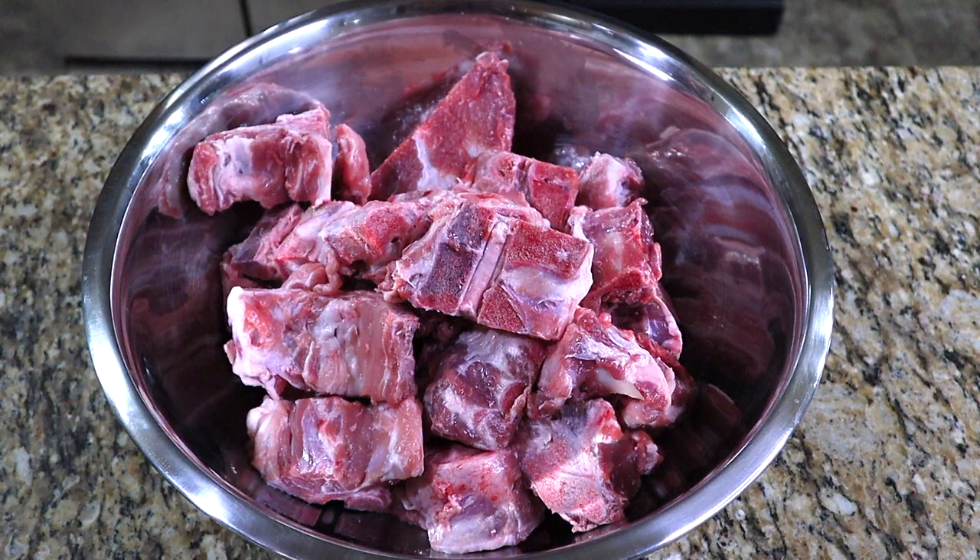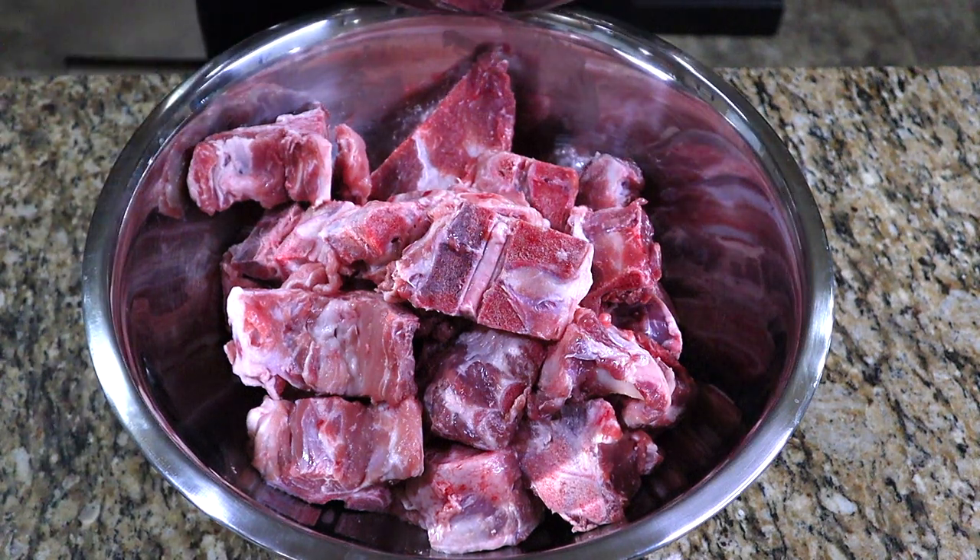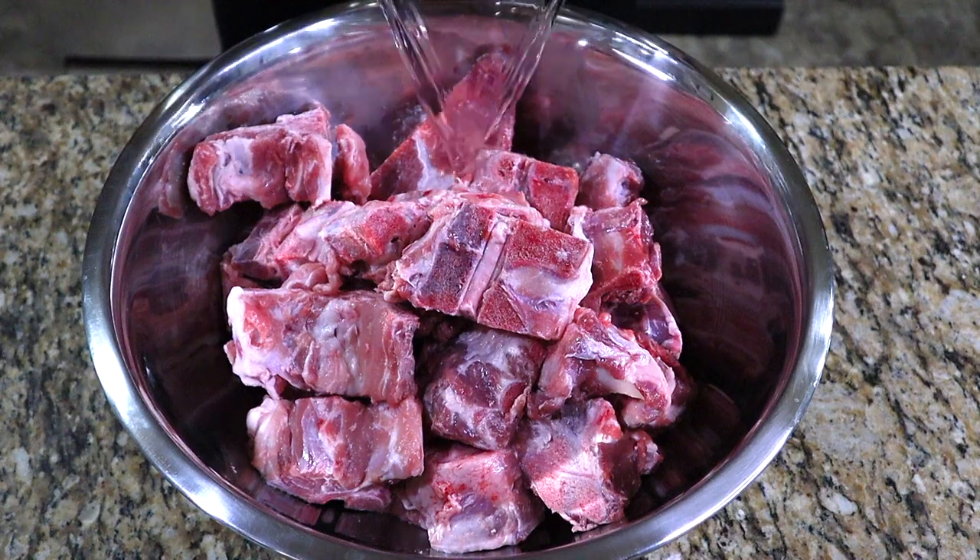The beginning of a good tonkatsu ramen broth begins with pork neck bones. You may or may not be able to find these in your local grocery store, but most butchers or Asian markets should carry them. You'll need to source most of the ingredients for the ramen from an Asian market anyways, so that's your best bet.